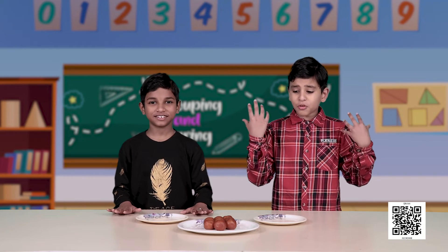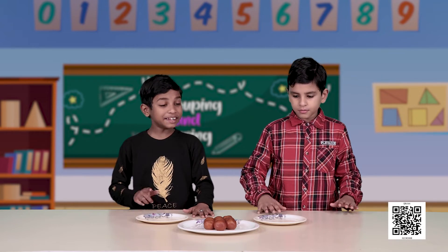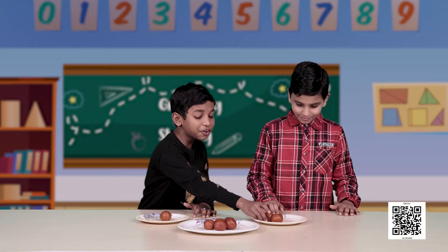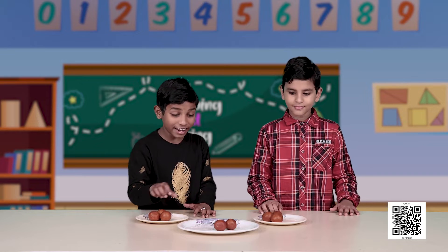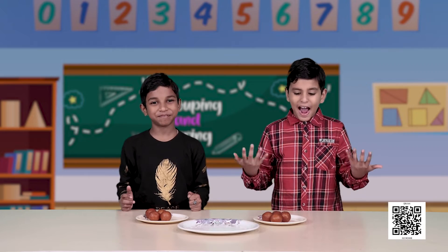Let us see how they both share the gulab jamuns with each other and divide them equally to get an equal number for each. Are you ready? Wow, gulab jamuns! I wish I could eat them all. Let us share them equally — one for you and one for me, two for you and two for me, three for you and three for me, four for you and four for me. Now they are divided equally!